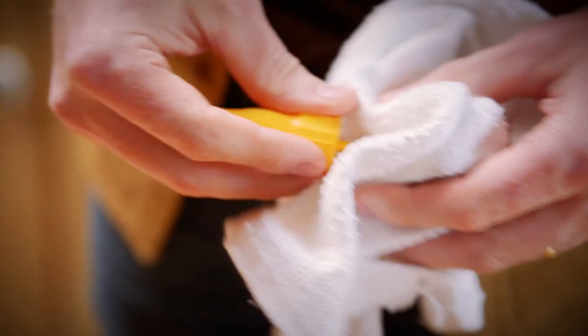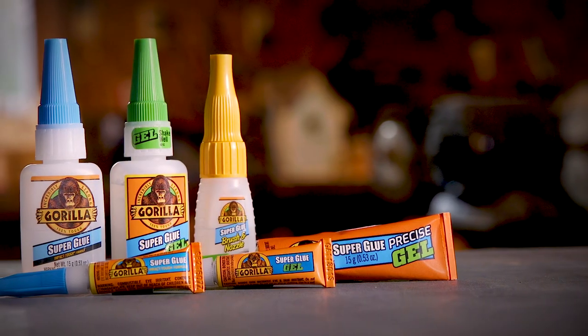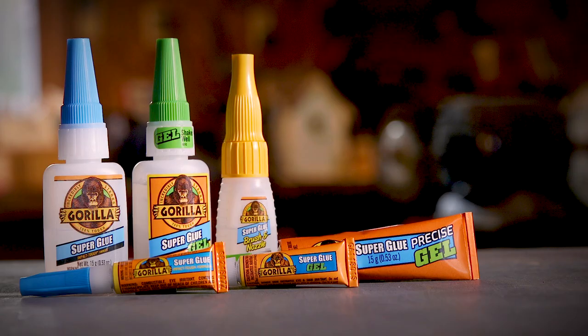Once you are done with a project, cleanup is simple. Wipe off the nozzle or brush with a dry rag and replace the cap. Store in a cool, dry place where it is easily accessible for all your fixes.